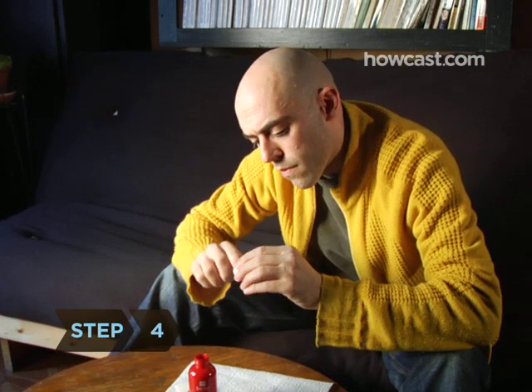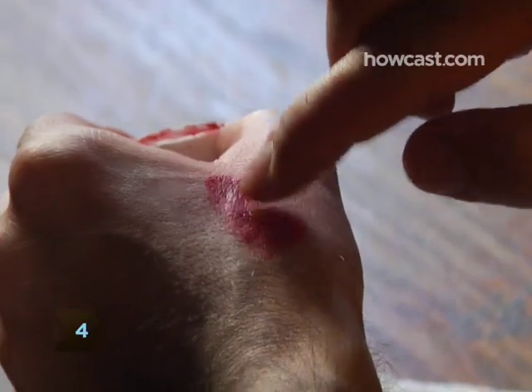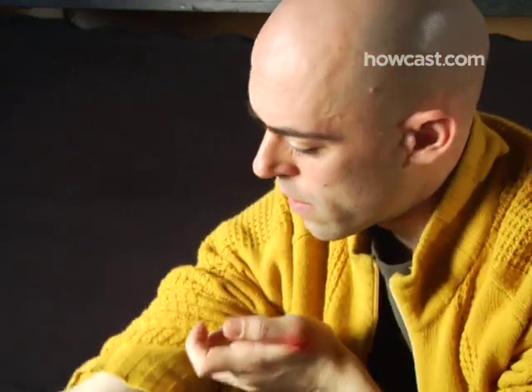Step 4. Before you go nuts with the brush, test the paint on a small area of your body to make sure there is no allergic reaction.